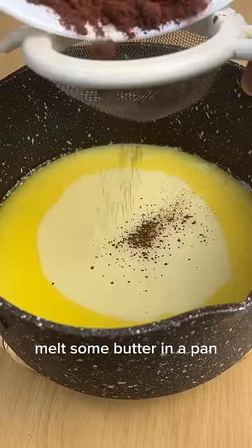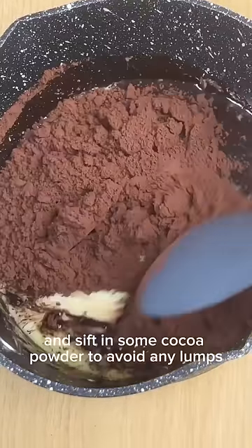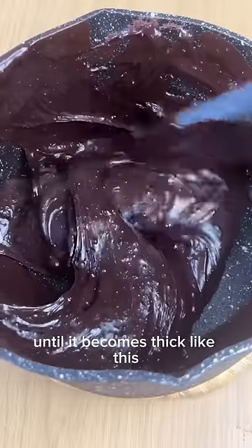Melt some butter in a pan, then add a can of sweetened condensed milk and sift in some cocoa powder to avoid any lumps. Keep stirring the mixture on a medium-low heat until it becomes thick like this.